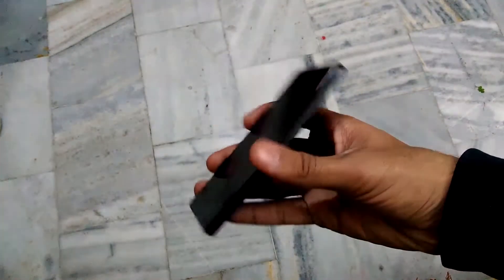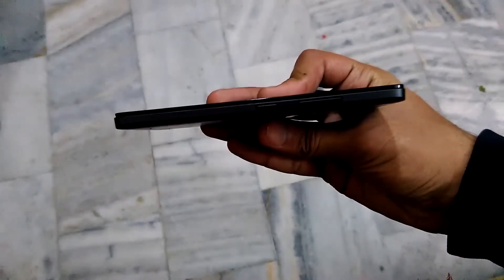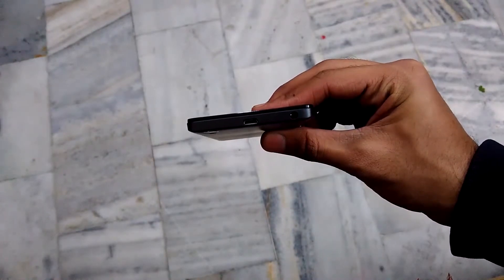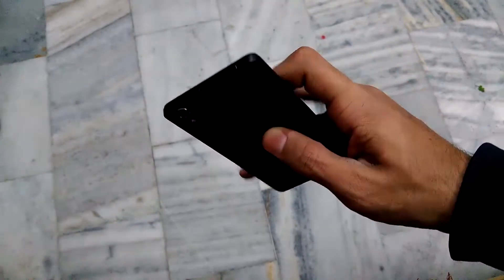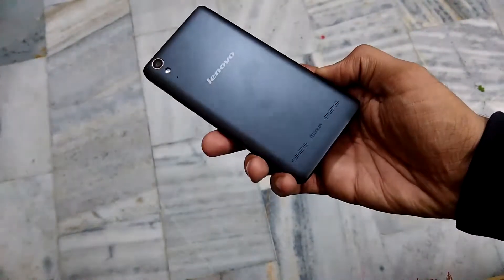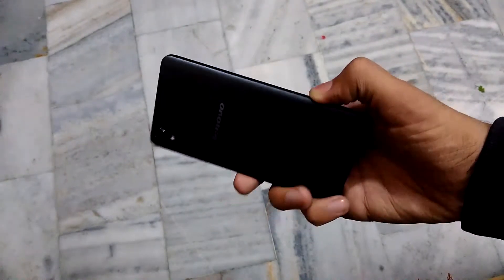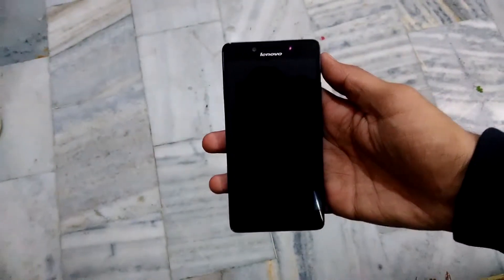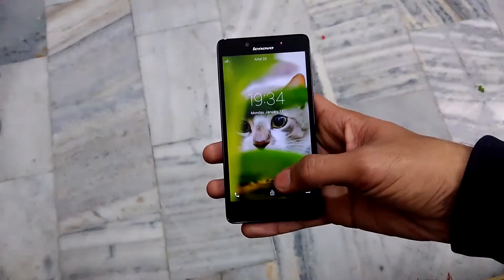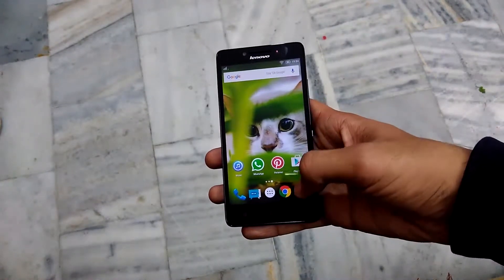On the right side we have the volume rockers along with the power button. On the top we have the 3.5mm headphone jack along with the micro USB port. On the left side we have nothing. On the back we have the Lenovo branding with the camera, flash, secondary microphone, and dual Dolby Atmos sound speakers. On the front we have the 5-inch 720p HD display — colors are good enough and viewing angles are great.